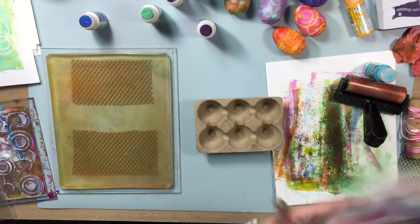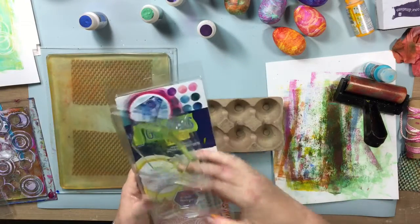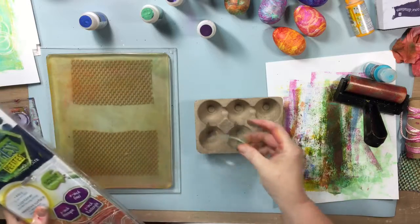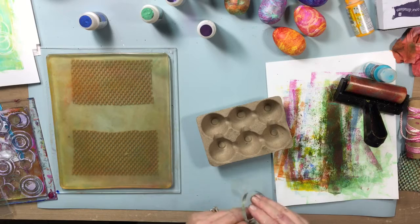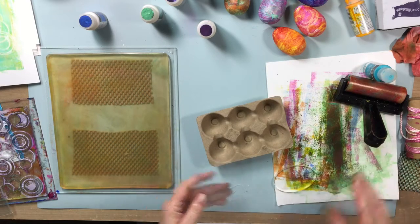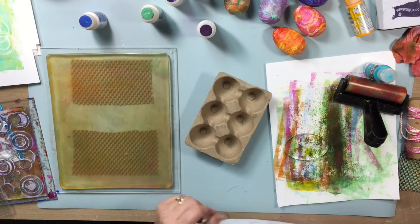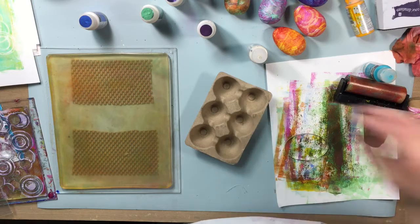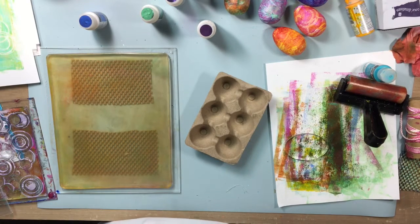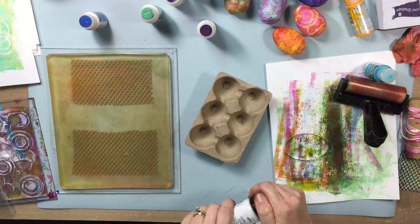Instead of just using a paintbrush, I'm going to use one of these Gel Press petite plates — this three-inch oval. I don't need a stamping block or anything; I want this to be flexible. I love these for applying paint — they are strong and durable, I don't have to worry about tearing it up, and I can get into some tight little places with it. I'm going to use this in conjunction with the 8x10 Gel Press plate to brayer out my color.